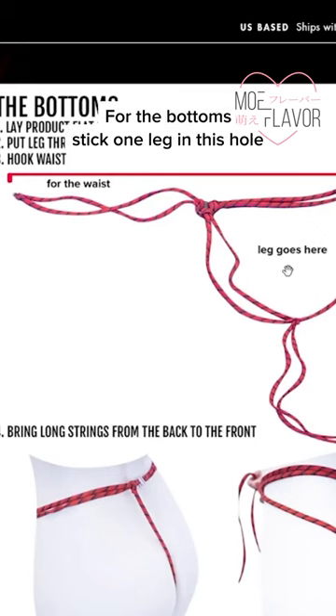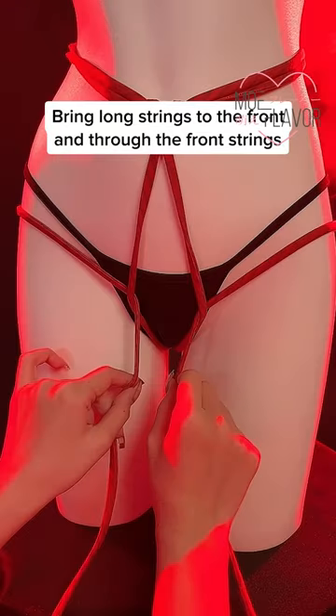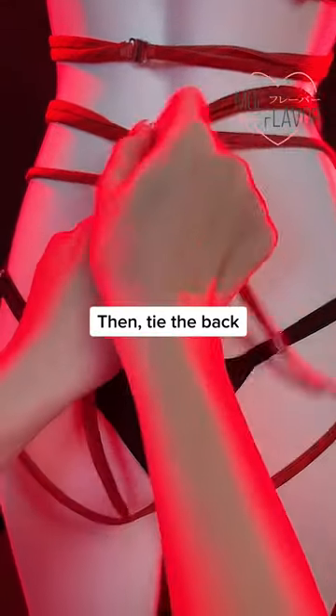For the bottoms, stick one leg in this hole. Fasten the waist. Bring long strings to the front and through the front strings. Pull them up and bring it to the back. Then tie the back. And finished.